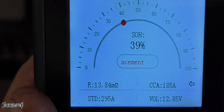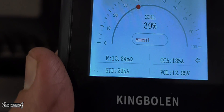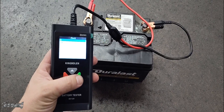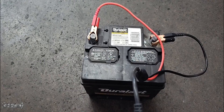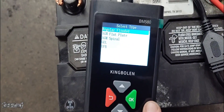This one is actually bad. But you could also test the battery outside of the vehicle — here's a battery that was removed from the vehicle and you could test it. Isolate the battery if you want to test it this way. Same procedure: you just type in that it's out of vehicle and the CCA rating, and then this will test it.